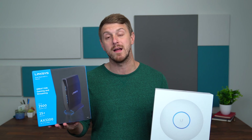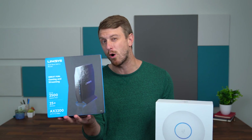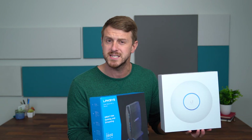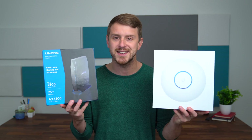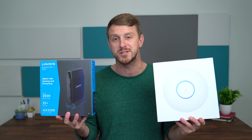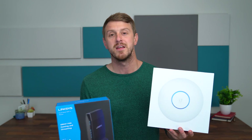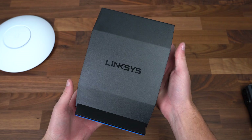We have the Linksys dual-band Wi-Fi 6 router and the UniFi 6 long-range access point. The Linksys will be more of a home router, something you'd set up in an apartment, while the UniFi 6 is geared toward small businesses, maybe a small office with a few workers. Big thanks to MediaTek for sponsoring this video and sending these over — MediaTek makes the processors that power both of these Wi-Fi 6 routers.